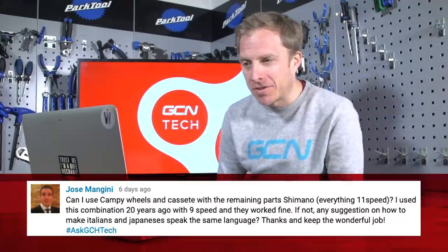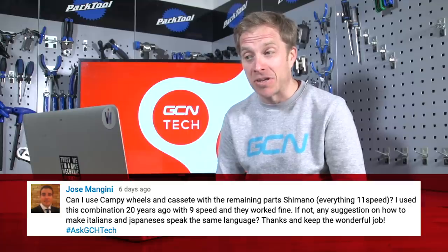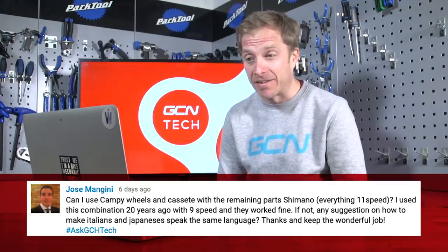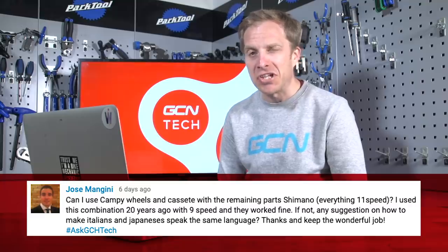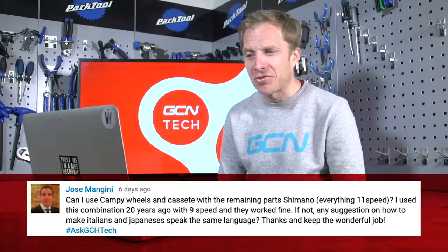Next is Jose Mangini, who asks: can I use Campagnolo wheels and cassette with the remaining parts being Shimano, everything 11-speed? He used this combination 20 years ago with 9-speed and it worked fine. If not, any suggestion on how to make Italians and Japanese speak the same language?